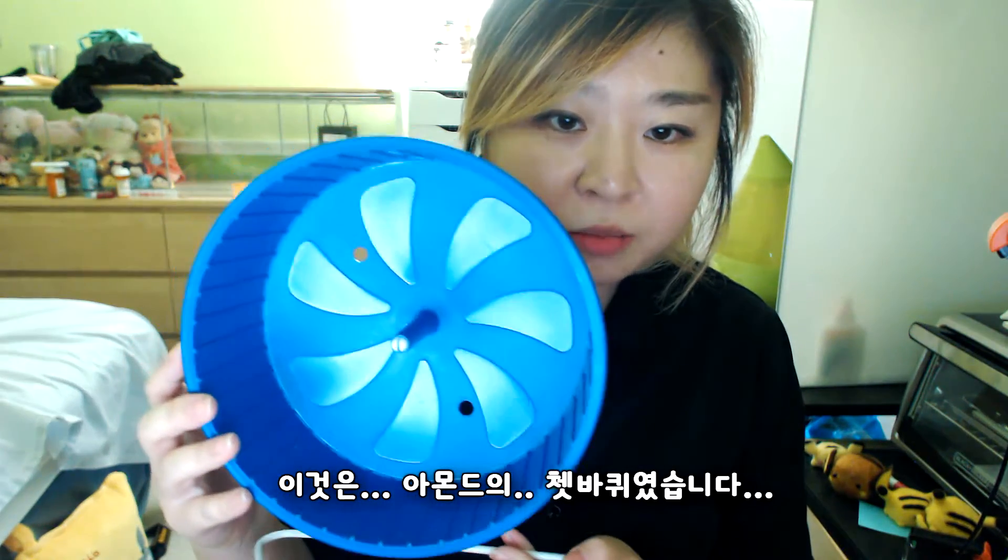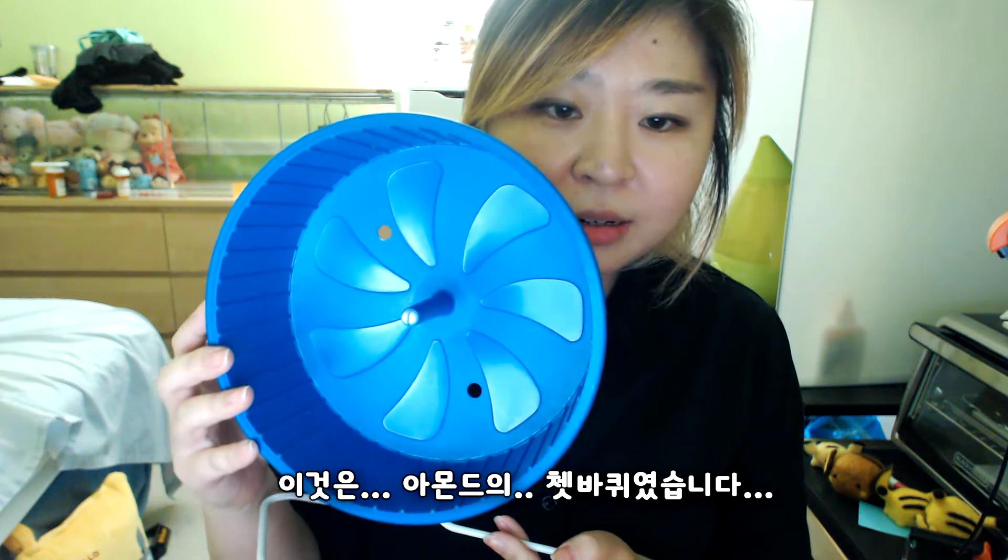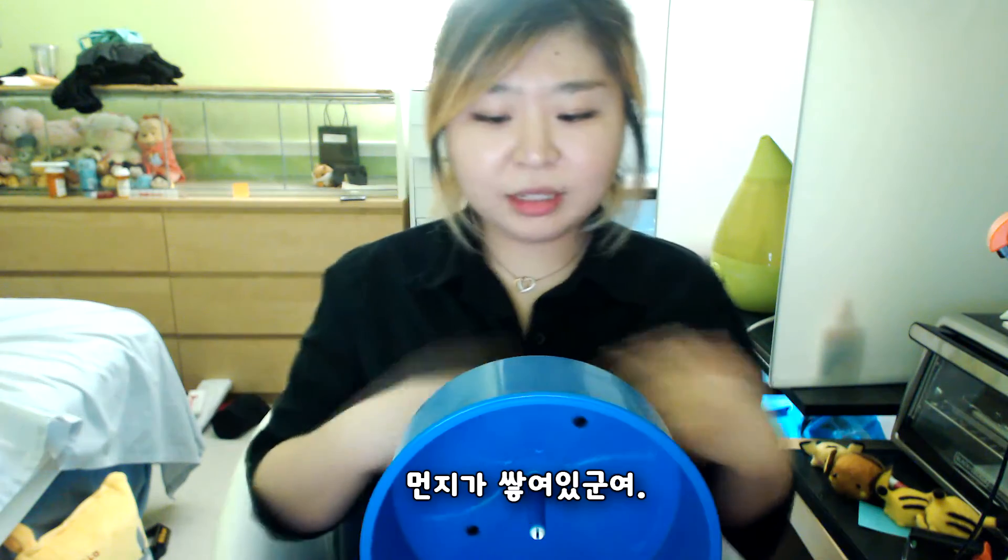Almond. And here you go. This was Almond's hamster wheel. It's kind of dusty.